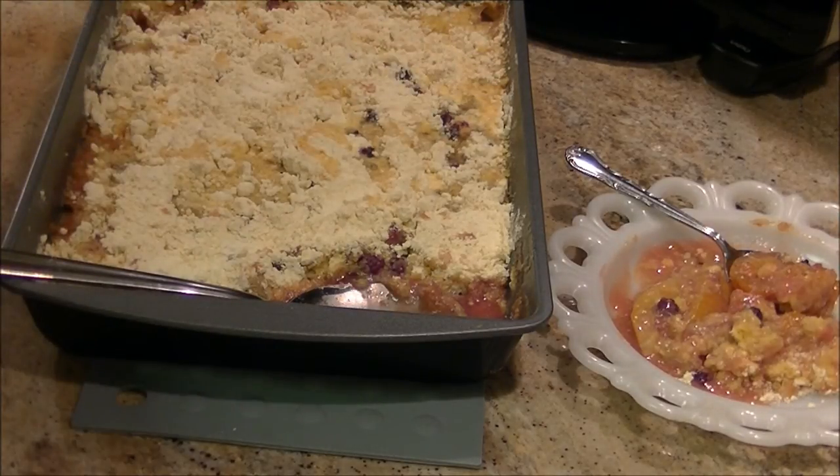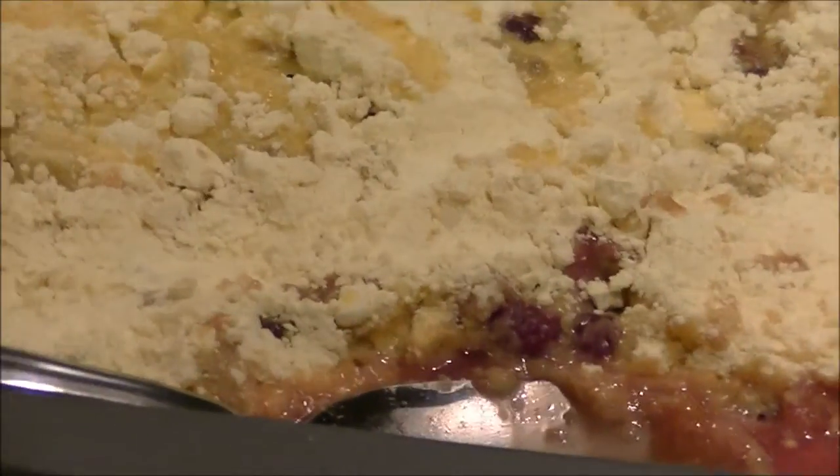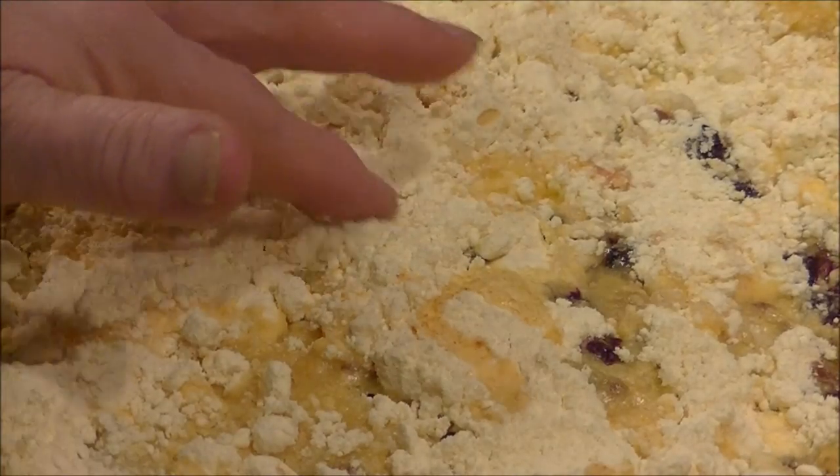Well, so much for my experiment. I'm going to give you a real good close-up — there you go. If you can see, that's all just cake mix on top. Well, it was worth a shot, guys. Thanks for sticking with me. Have a great Sunday and I'll see you again with a tried and true recipe!